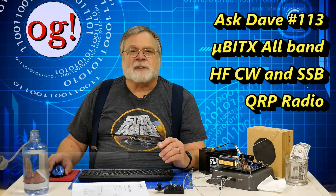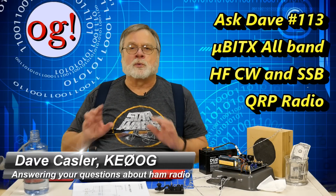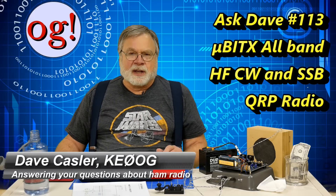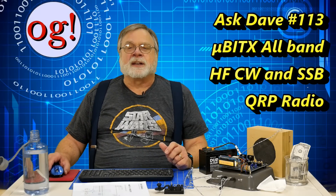I'm Dave Kassler, amateur radio callsign KE0OG, here with episode 113 of Ask Dave. Today's subject is the new micro BITX radio, available from hfsignals.com in Hyderabad, India — and I probably horribly pronounced that. These are the same people who brought us the BITX 40, a 40 meter single sideband QRP rig. The brainchild behind these two radios is Ashar Farhan, VU2ESE.